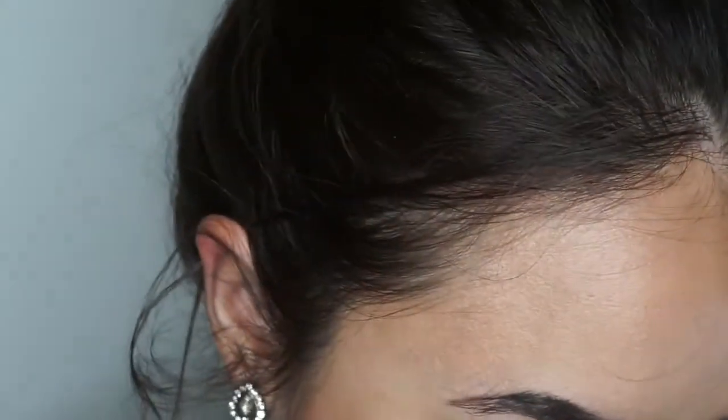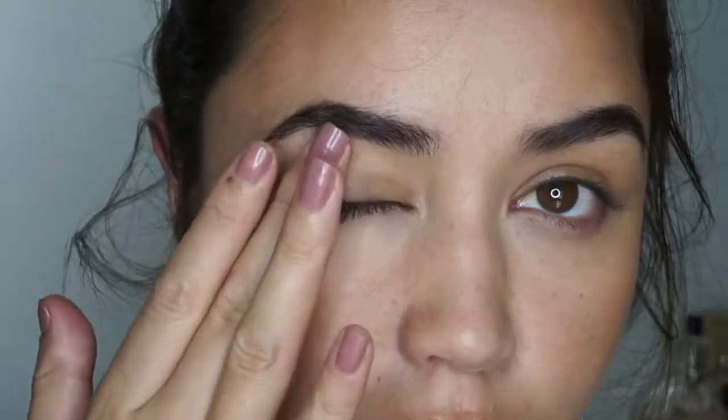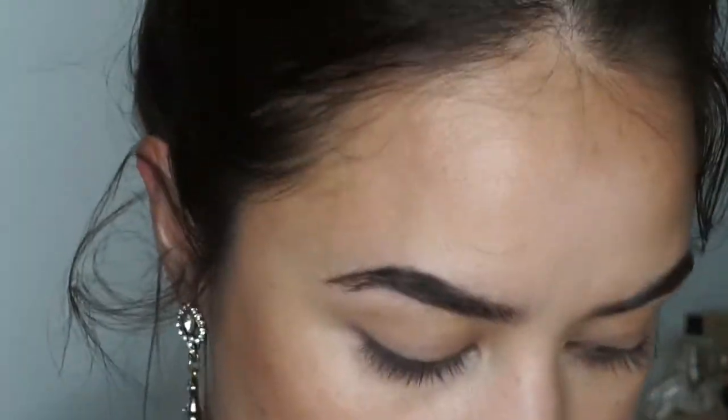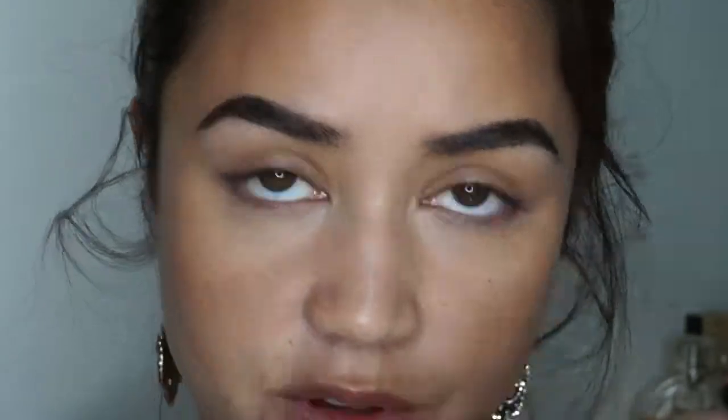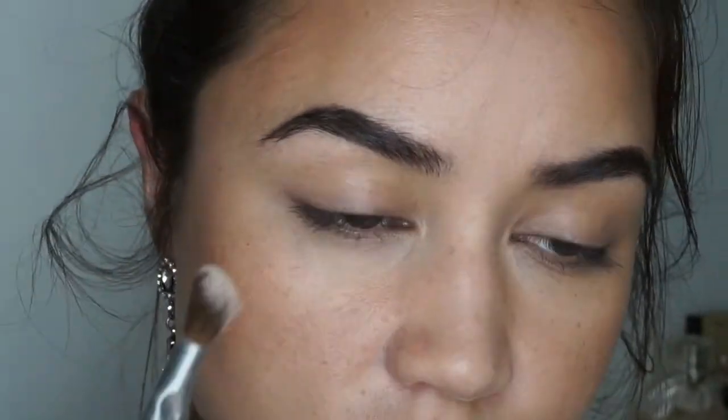We're going to move into the eyes. I'm really close up but you can't see what's going on. I need a base first, then I'm going to build color on top of that base and add some metallic in the inner corner. My lids are feeling quite sticky — I think it might be because of the heat here in the Philippines. So I'm going to start by powdering my eyes with some MAC Fix, getting the base ready for powders to go on top.